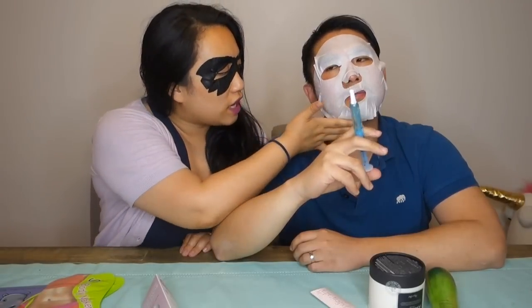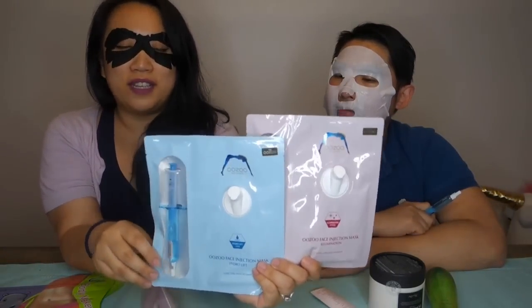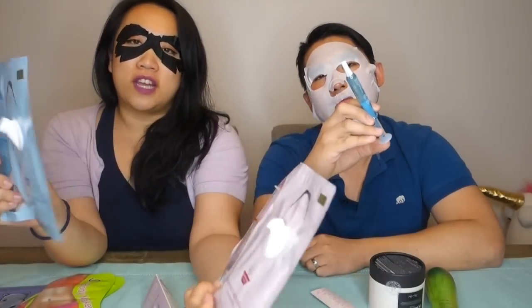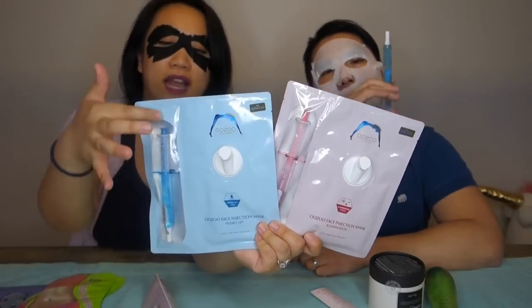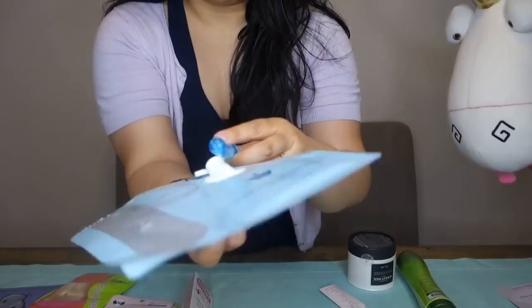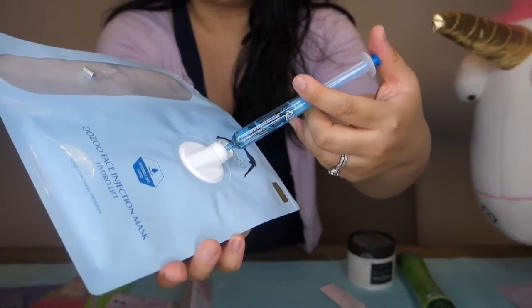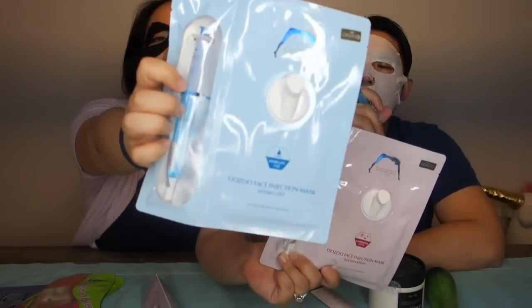The next product is on Felix's face. It just looks like a regular mask, but the unique part is actually the packaging — you have to bend it before you let it sit on your face. These are the Uzu face injection masks. Felix freaked out when he saw that name, but they are just regular sheet masks. The essence and ampoule is in a little syringe-type thing, so you can hygienically inject the essence into the sheet mask to activate the product.